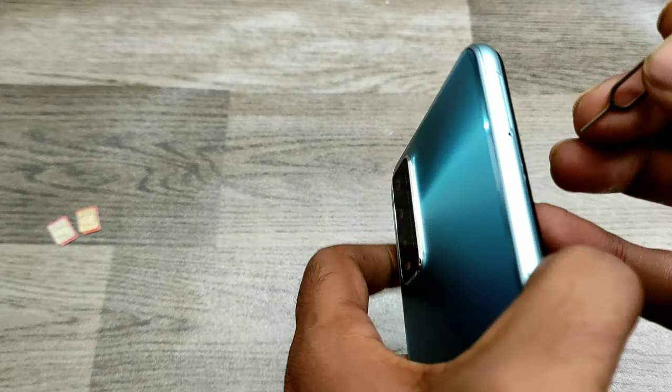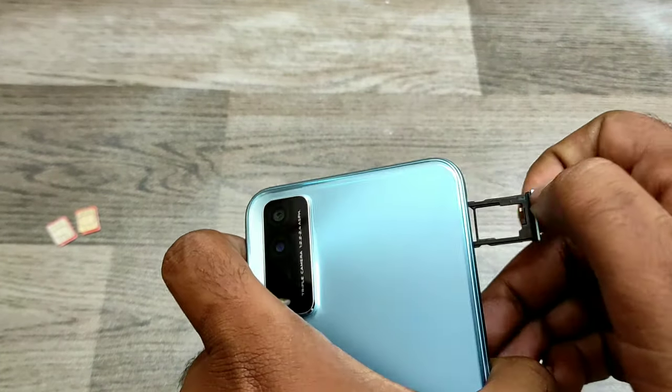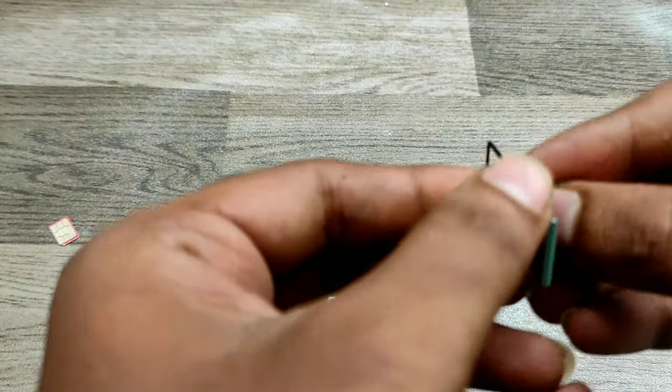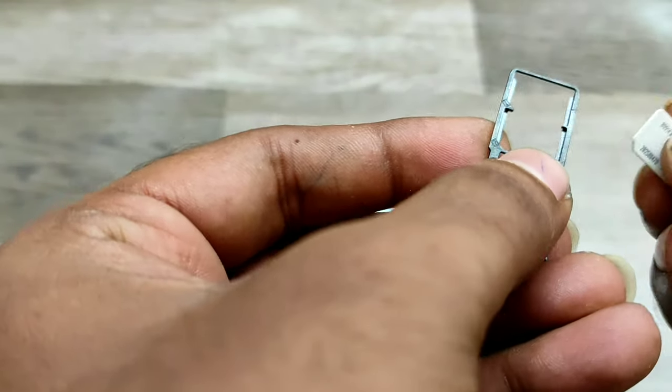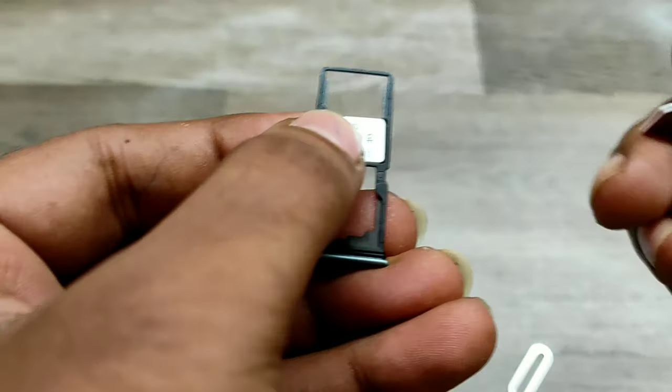Just take your ejector tool, find the hole, and put it in like that to eject the SIM tray. Take your SIM and put it in SIM slot 1 like that, and you can take another SIM and put it in SIM slot 2.